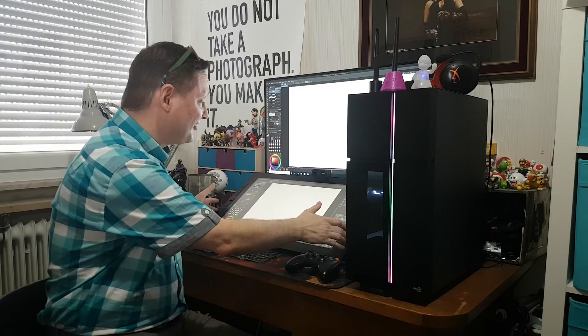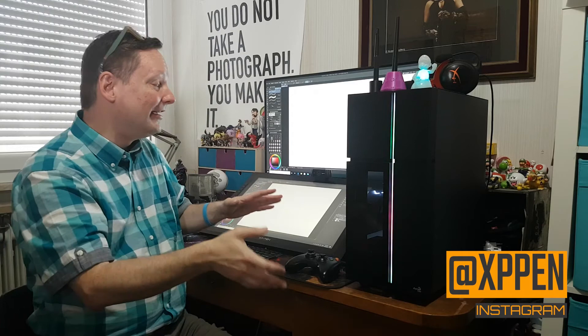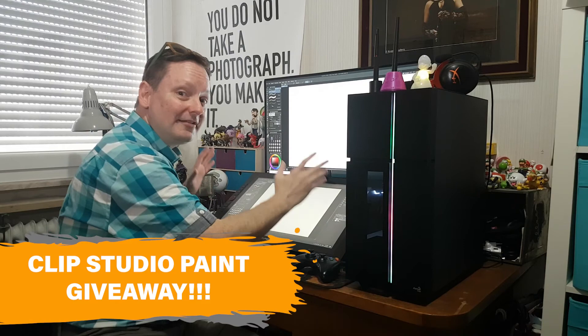I have my XP-Pen Artist 24 Pro hooked up and XP-Pen has asked me to create a series of tutorials for you guys. Each tutorial is going to come in two videos — the first will be line art and the second will be coloring — and I'll be using Clip Studio Paint. Clip Studio Paint has actually given me two product codes, so I'm going to be giving away two versions of the software. Make sure you subscribe and follow me because those videos will be coming soon. Happy creating!